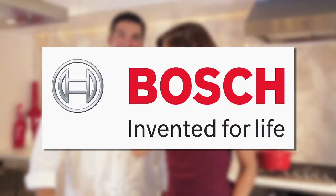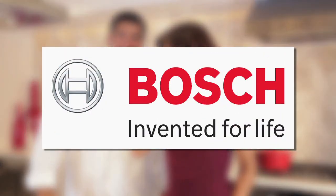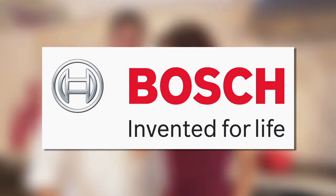For more information and a full line of Bosch products, go to boschappliances.com or visit their showroom at 150 East 58th Street, Suite 700, between Lexington and 3rd, in the heart of New York City.